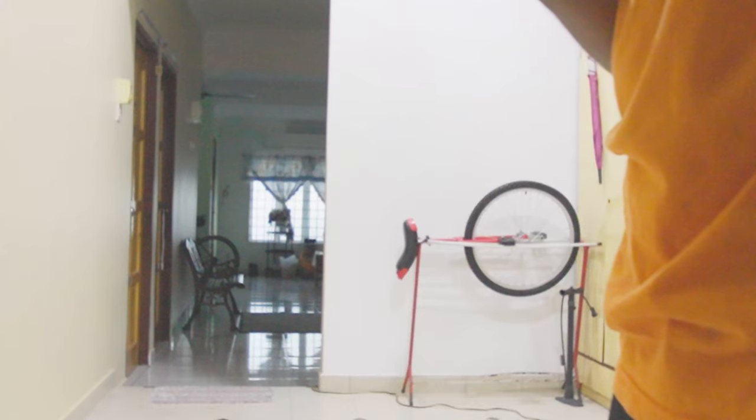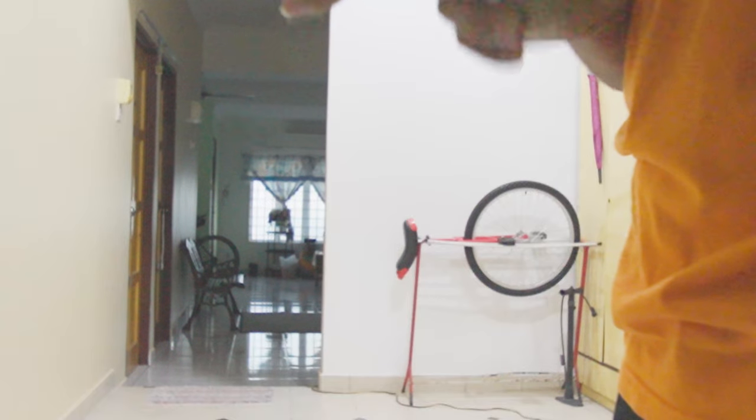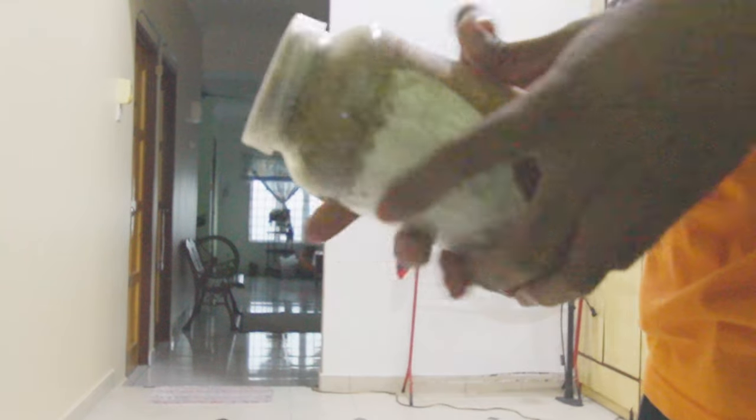In hindsight, I should have shaken the grain jar earlier — around every week or every few days — instead of waiting until after 40 days.